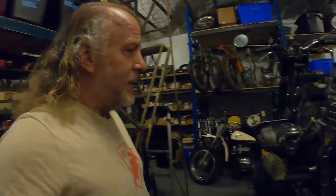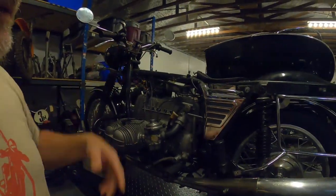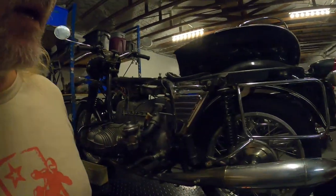This bike did run, but it wasn't running well. I cleaned — did not rebuild the carburetors — just flushed the crud out of the tank and the petcocks.